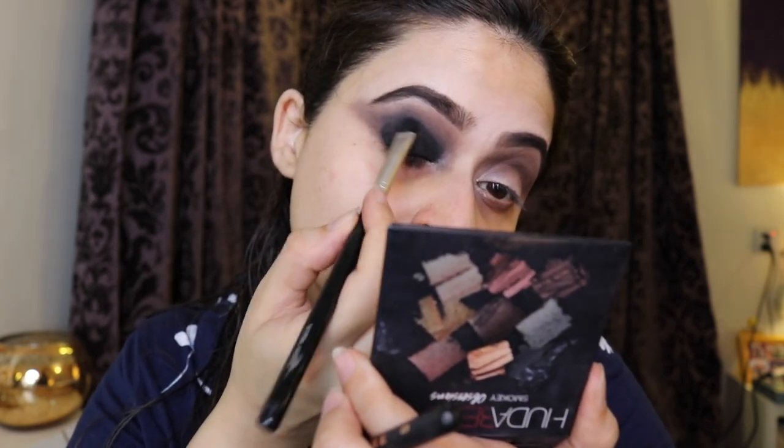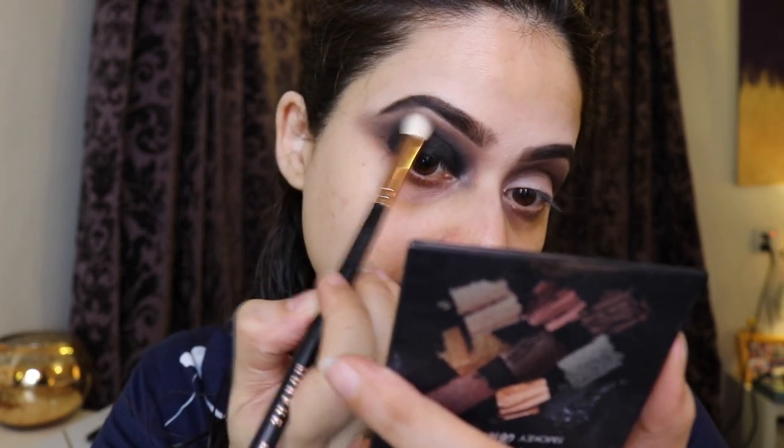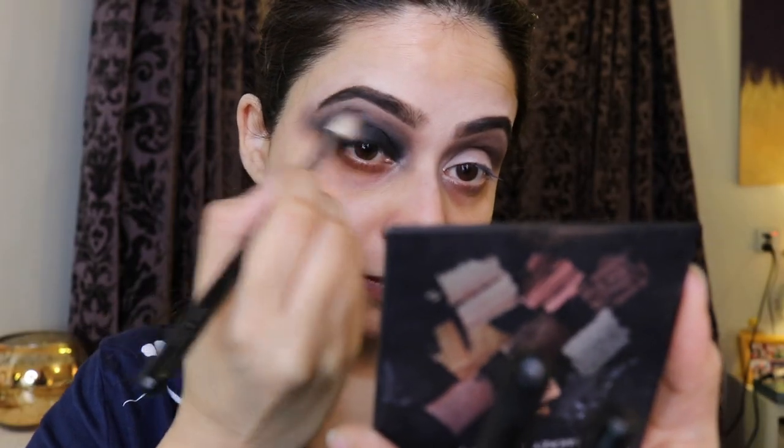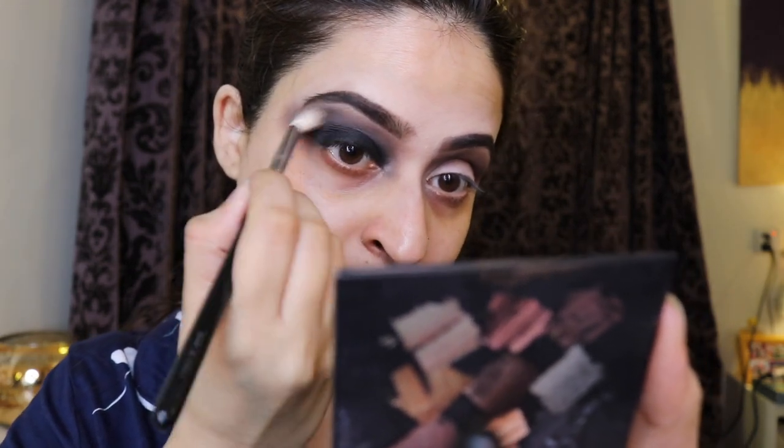The whole point of the gel was to make the lid look really dark — this is supposed to be the body of the spider, so it needs to be really dark and black, and also like a very glam black smoky eye look. I'm now doing the same on the other side.